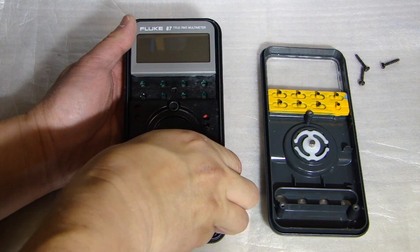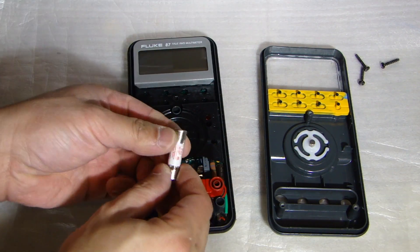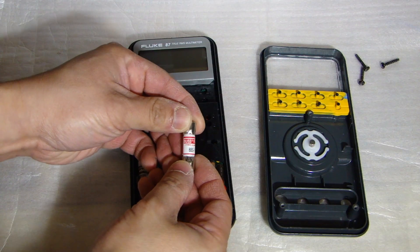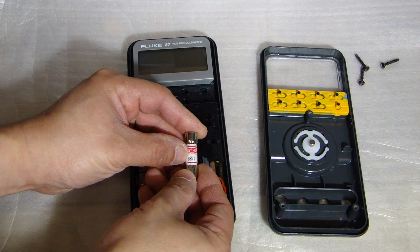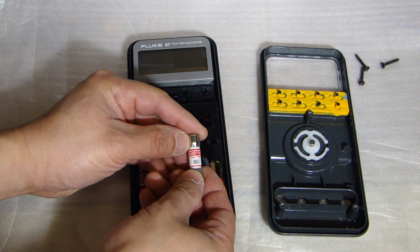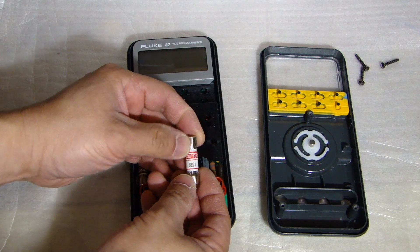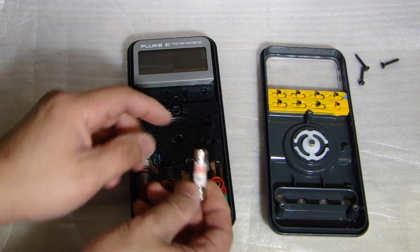Earlier, this F1 fuse is definitely blown because it was open circuit and I couldn't get a reading. I'm going to remove this fuse and give you a closer look. This one is made by Bussmann — that's the company — and the model number is BBS-1. So if you need to replace it, this is the specific model number you need to find for this multimeter.